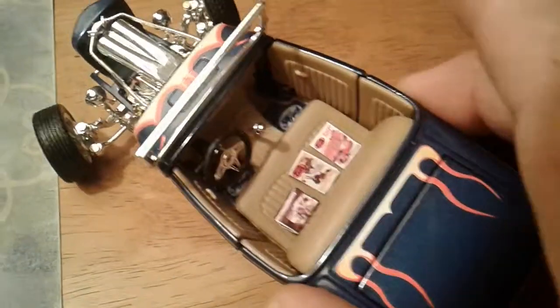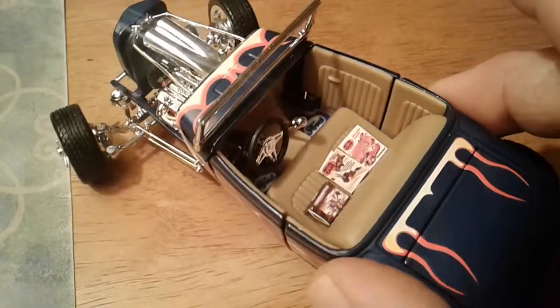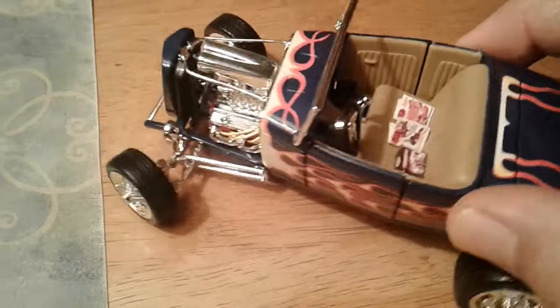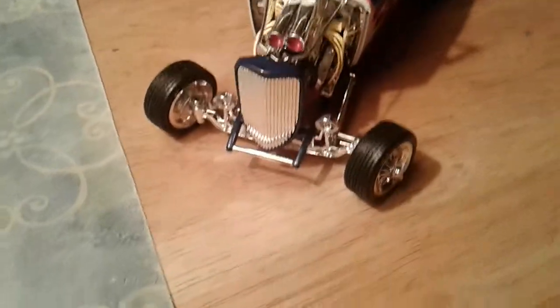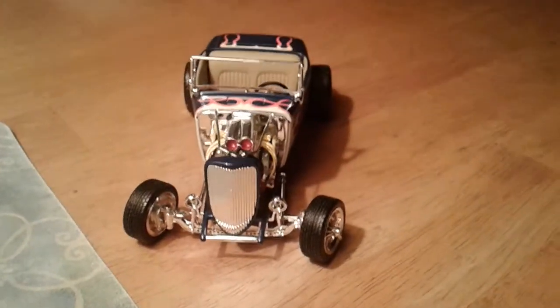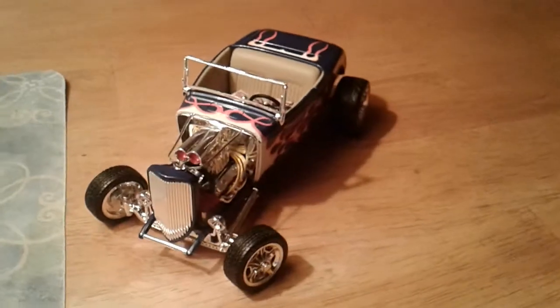I like how the floor mats have the word Ford written on them. That's one of my favorites in my collection.